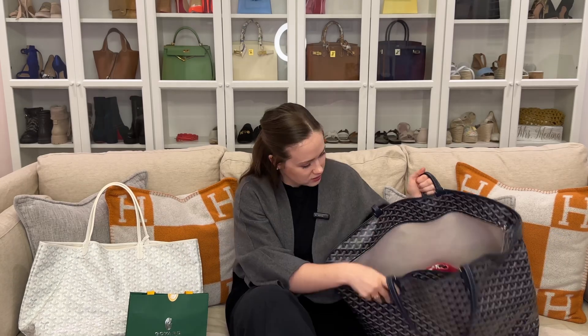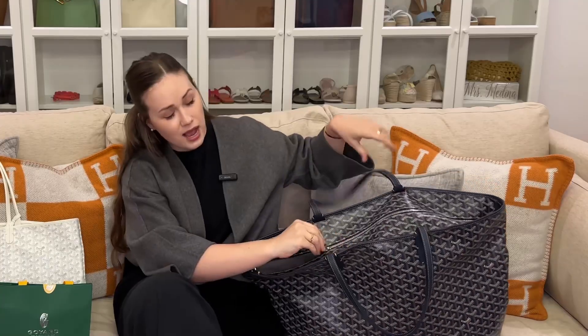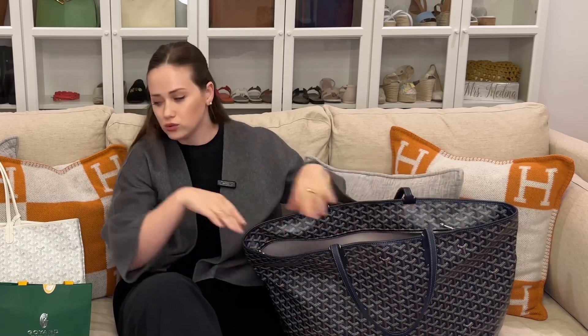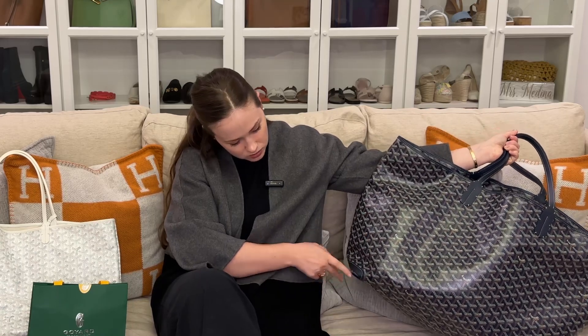If you're thinking of getting a tote that's perfect for traveling, I cannot recommend the Artois tote enough. This is my favorite travel bag. It has a zipper, which I absolutely love, because when you go through security you don't want all of your stuff all over the x-ray machine. This tote is made out of double canvas, the leather is slightly more substantial, and it's also reinforced on the corners right here — as you can see these corners are already scratched — so it's a much sturdier bag for travel.